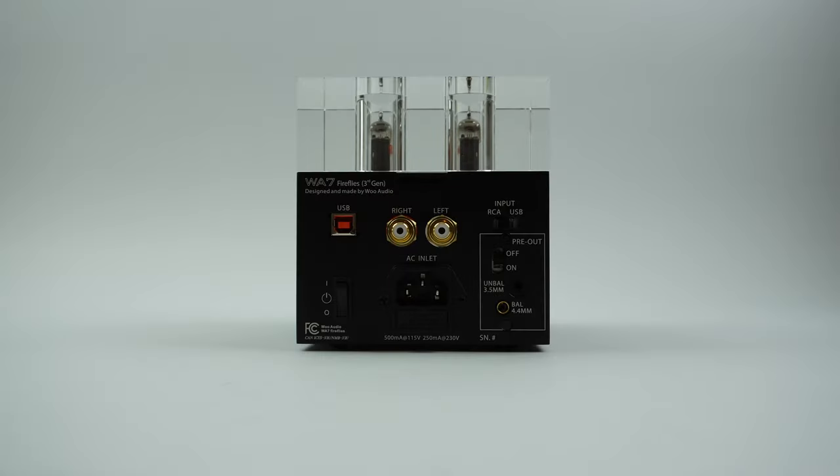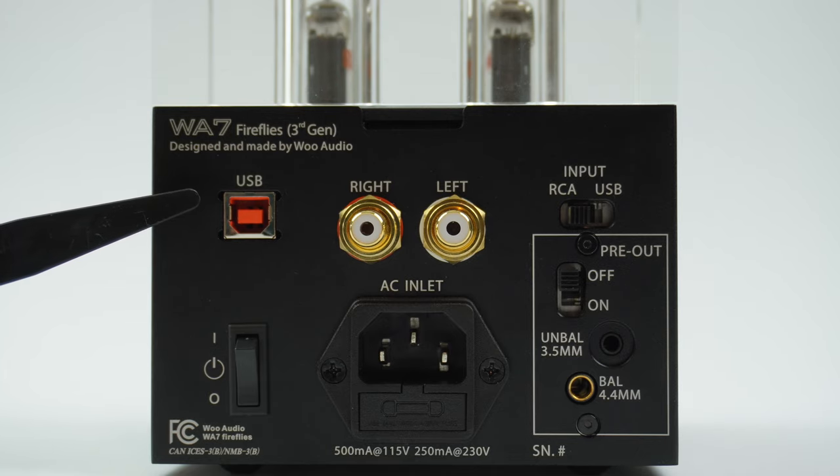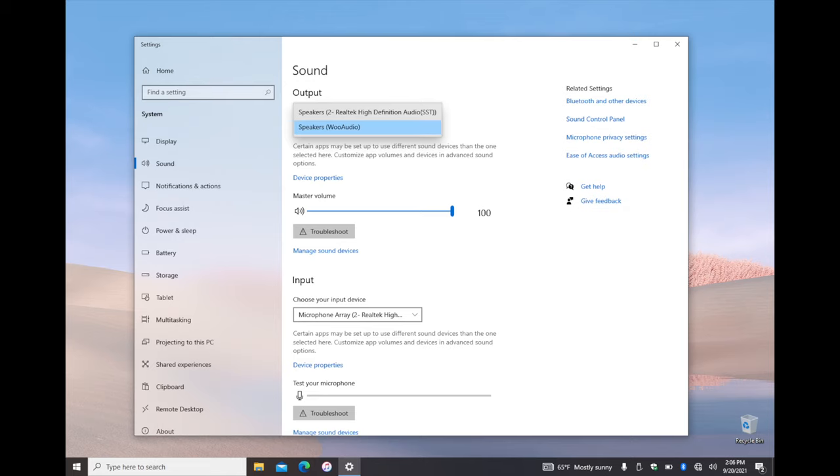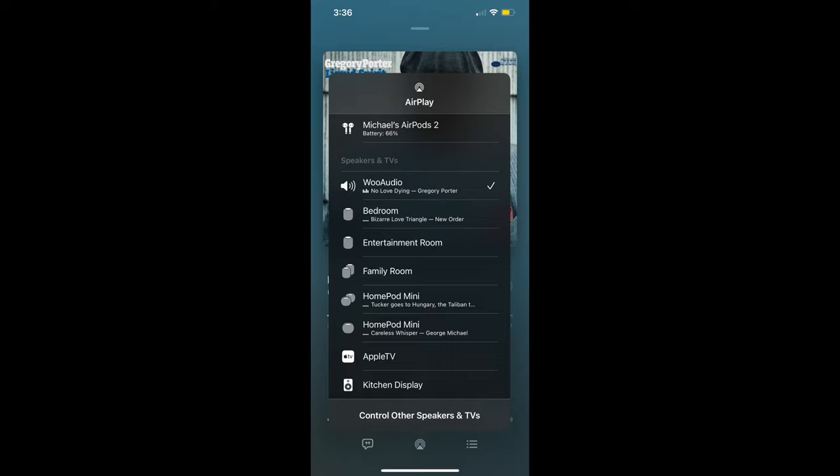Next let's take a look at the back of the unit. Starting with the left side we have a USB input. This is a USB 2.0 which is backwards compatible with Windows, Android, Mac OS, and even iPhone with the appropriate adapter.